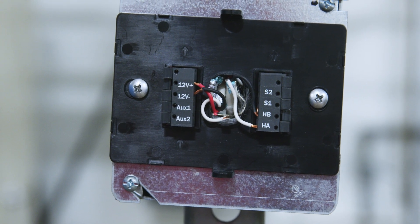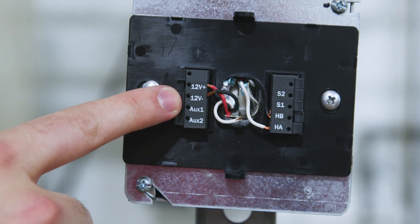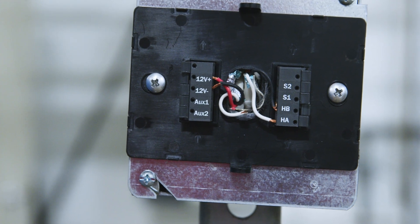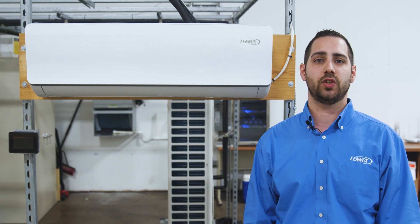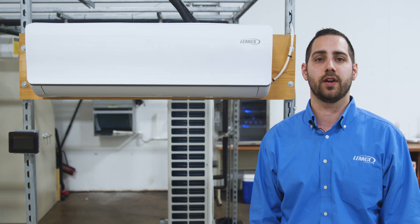Now, let's look at the controller's connections. On the controller, we also see HA, HB, 12 volts, and common. The common is considered the 12 volts minus going to the indoor unit, which will be connected to the common terminal. The wiring is polarity sensitive — that means the wire that lands on HA on the indoor unit must land on HA on the controller. Refer to the Feduri 3P installation manual for additional communication wiring information.